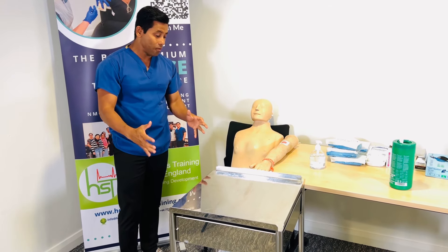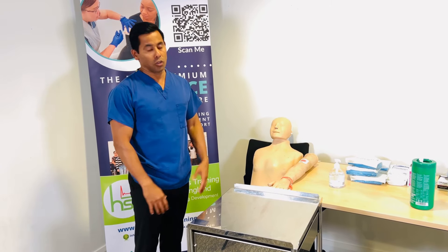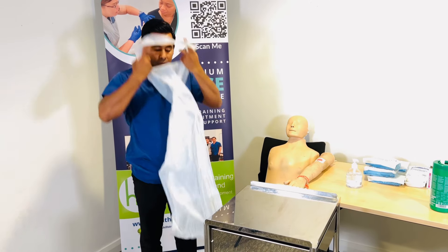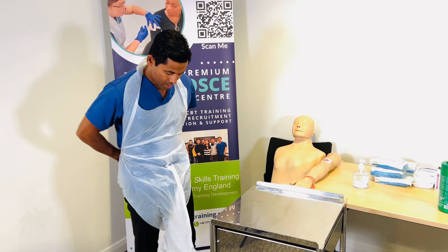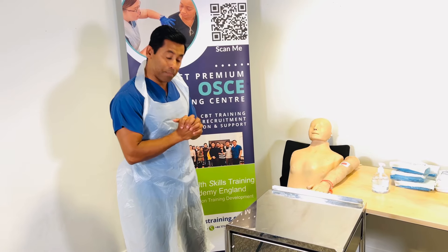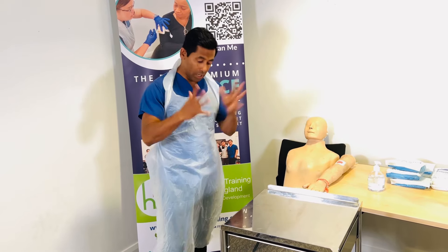Before preparing the trolley, a common error is forgetting to wear the apron — so first put on the apron. Pay careful attention not to flap it; make sure it is completely open. Once worn, because I already alcohol-gelled before putting the apron on, I shouldn't need to alcohol-gel again unless I've touched somewhere else — though you may need to if required.